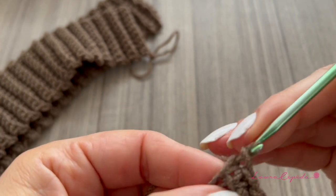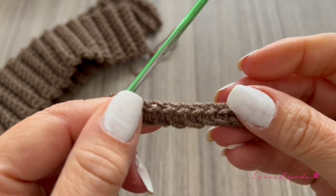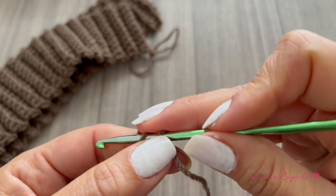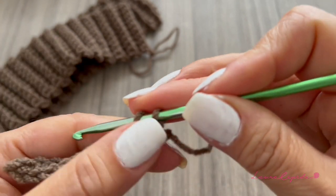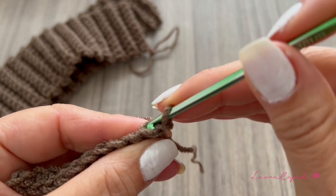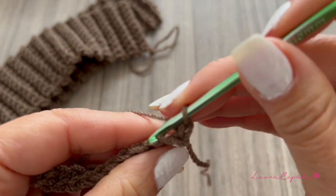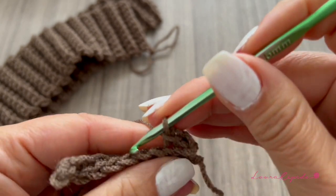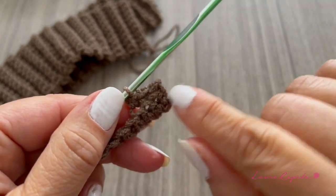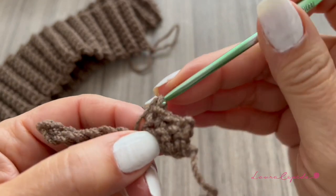Then one more chain to go up, and we will come back making single crochet in each stitch. I suggest that you always take both parts of the chain and keep the stitches consistent. We make one single crochet in each stitch, so if we made ten chains, at the end we must have ten single crochet. Then we turn around and go up with one chain, and we start making rib stitch — single crochet taking only the back part of the chain — so at the end we have a little pleat in front giving that elastic effect.